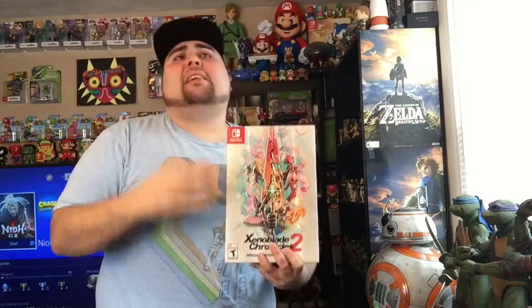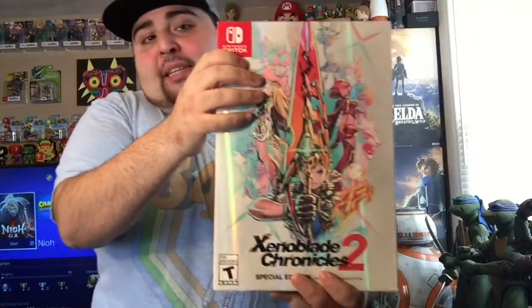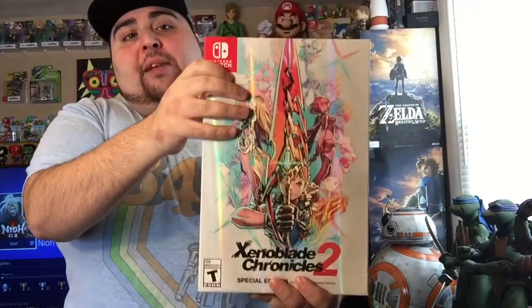Hey, what is up my rad people? MoscatoBot coming back to you here. Now, if I sound a little funny, I apologize. I would get a cold — I got a pretty bad cold, I think I'm on day four. I'm lounging in my turtle pants. Anyways, I am unboxing the Xenoblade Chronicles 2 Limited Edition.